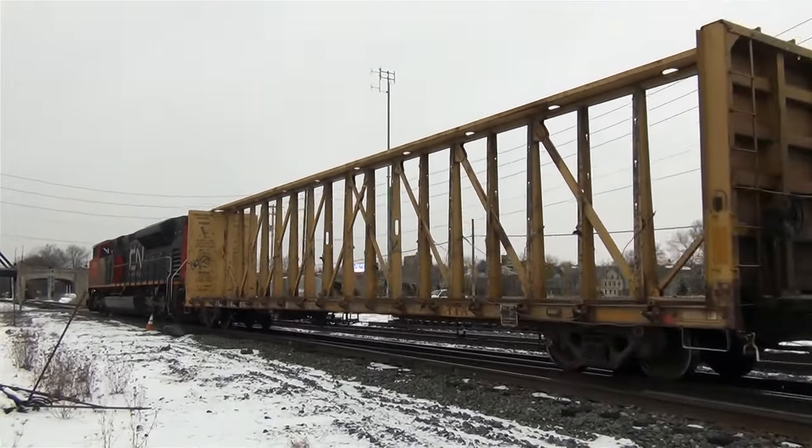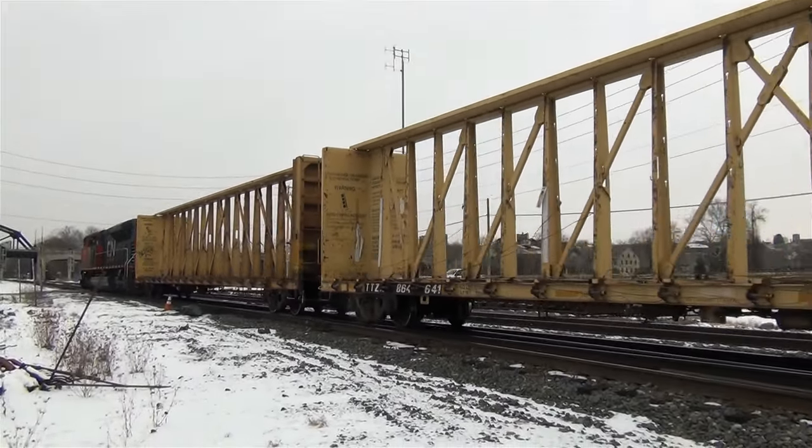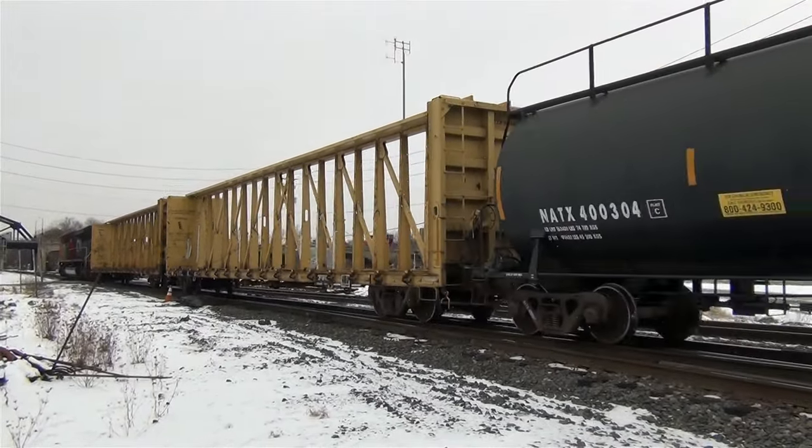This is the type of push-pull operation that you typically see on commuter trains in heavily populated urban areas, such as SEPTA, New Jersey Transit, and the Metro North here in the Northeast.